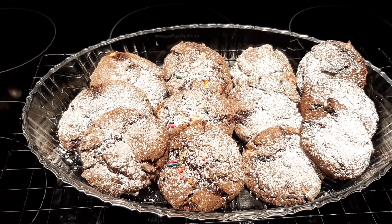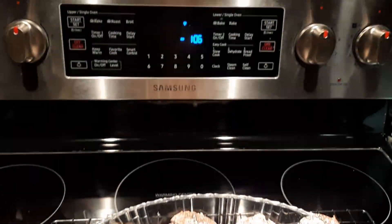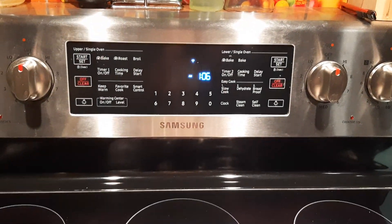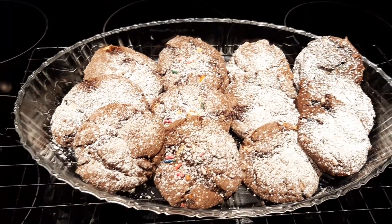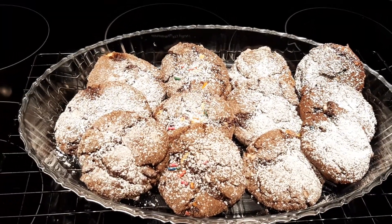You all have a blessed day today. It is 1:06 and time for me to close the kitchen. God bless you all — have a great day. Goodbye.